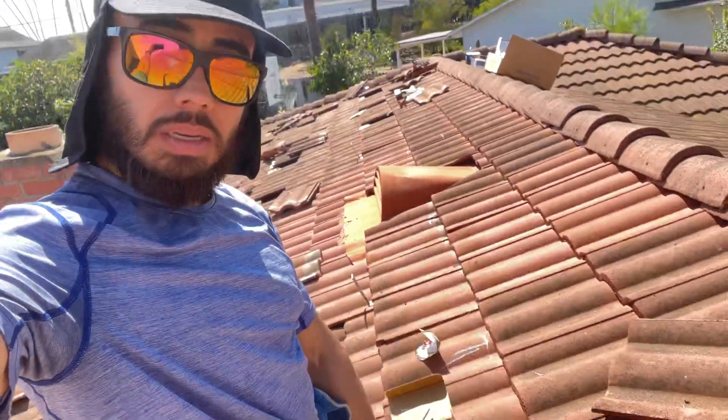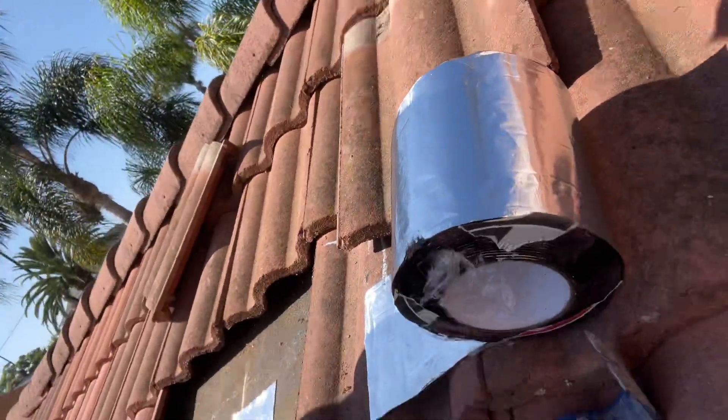What's up, it's Francisco again. I'm putting some flashings but mostly it's sealing — sealant, a type of seal — so we can put these braces down, so we can then put the rails, and then put all the bolts we need and then put the actual solar panels on top of that.